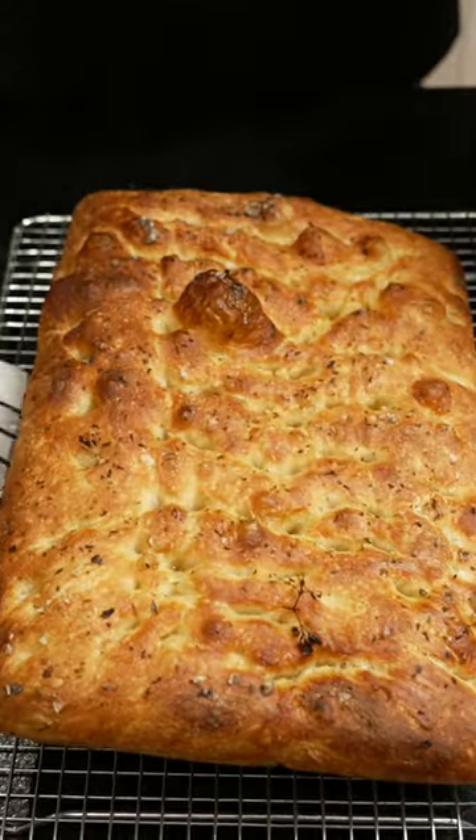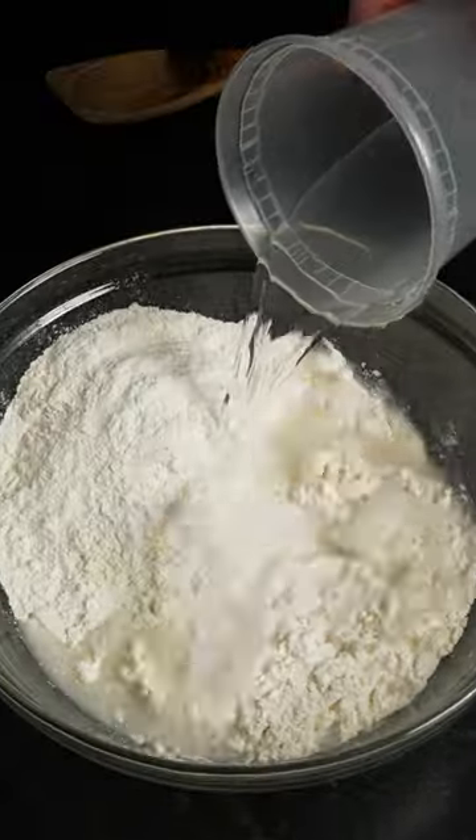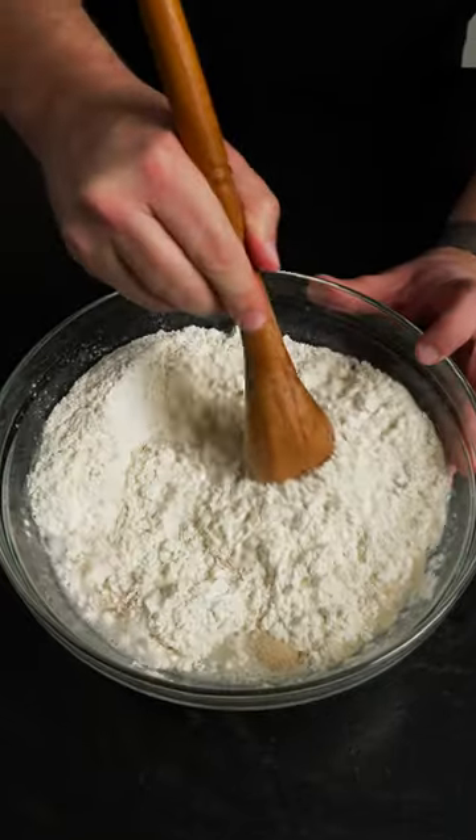How to make world-class focaccia. Start out by adding flour, water, yeast, and salt to a bowl. Then stir everything to incorporate.